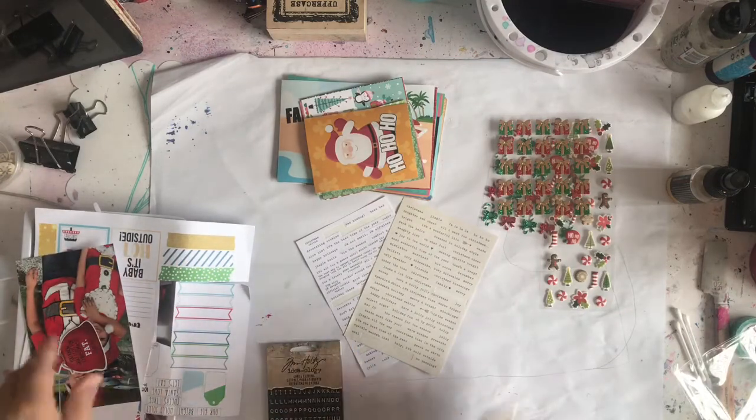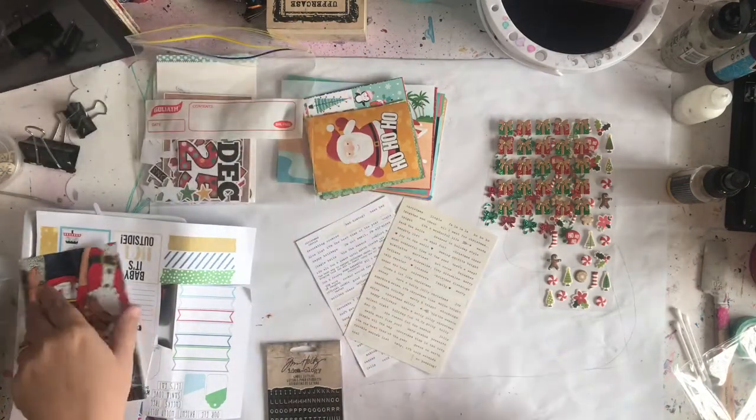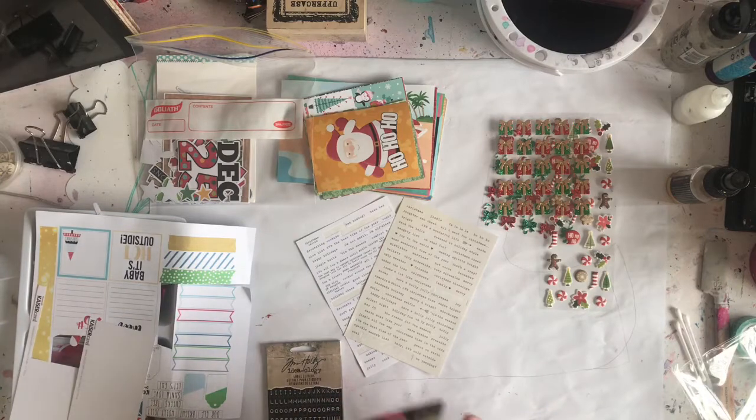So this is a mishmash of a kit. I didn't buy a December daily kit this year. I've bought one every other year and didn't feel the need to get one this year, because I have so much Christmas stuff already it's not funny. This was just stuff I decided to pull out and use.